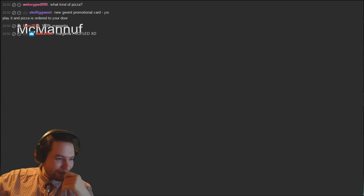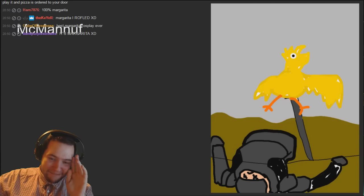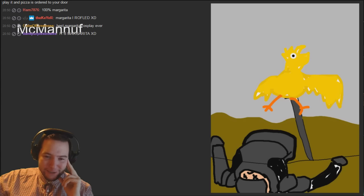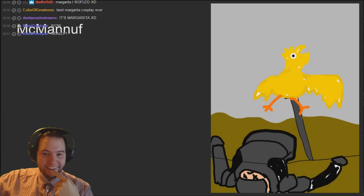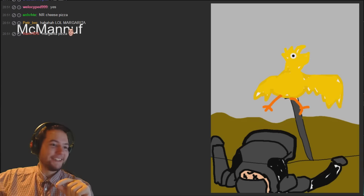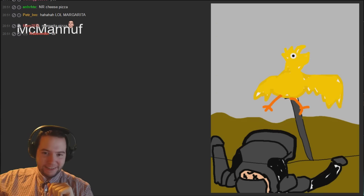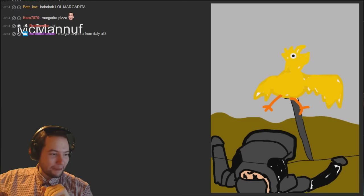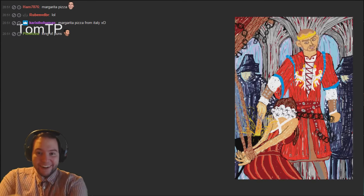Oh is there a cheese? Margarita - we're quitting life! I think Margarita is a drink but it might be a type of cheese. You play it and pizza is ordered. That's got to be a personal favorite in terms of the actual card, but there's definitely not as much effort in this one compared to the other ones. It looks like he's got the sword up his butt to be honest, but a little bit of a personal favorite.